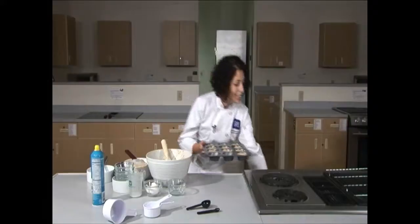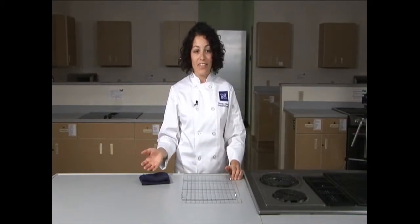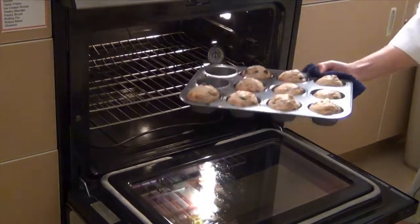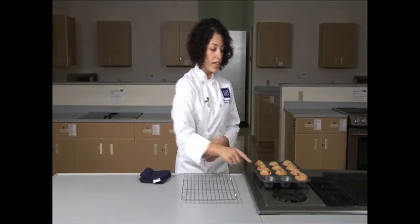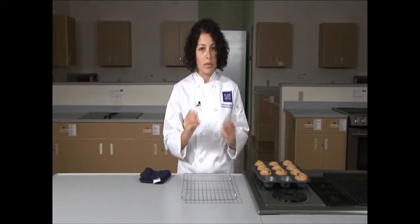It's been about 15 minutes and our muffins are done — they look beautiful in the oven. Those are perfectly golden brown. A way you can tell a muffin is done is when you push on the top and it springs back up. We're going to let them sit in the muffin tin for about five minutes to cool so we can handle them better, then move them onto a cooling rack. If you don't have a cooling rack at home, you can use a plate, but you do want air to be able to come underneath to help cool it a little bit faster.